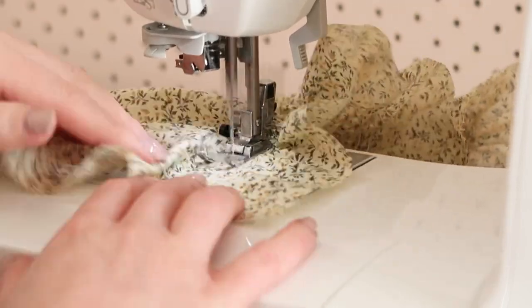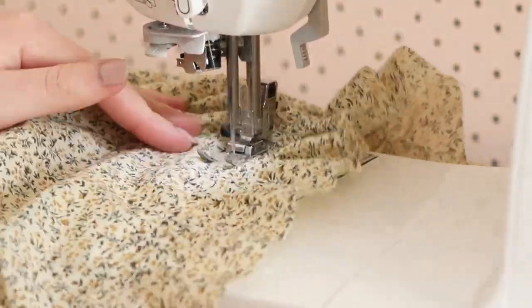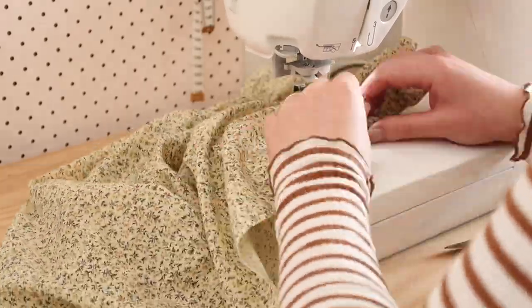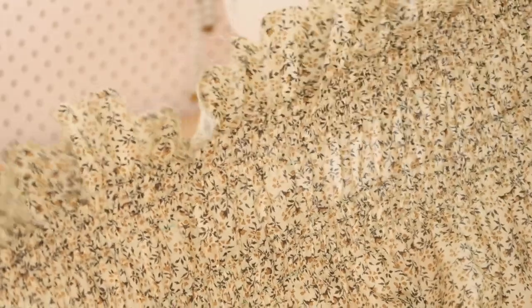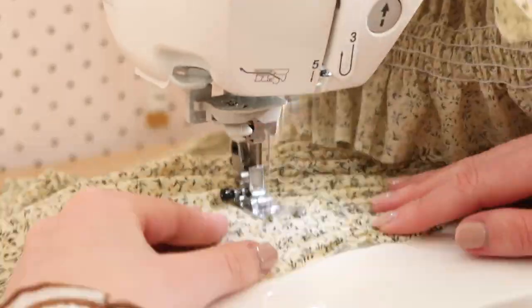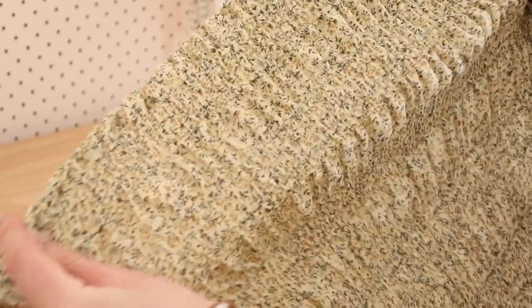I just keep sewing along each line, and with every row of shirring I do, the stretchier the fabric becomes. As you can hopefully see, the spacing of the shirring creates a really beautiful pattern in the fabric, and my shirred fabric is coming together nicely. Once you've shirred along all of the lines, you should have a pretty tightly gathered piece of fabric.